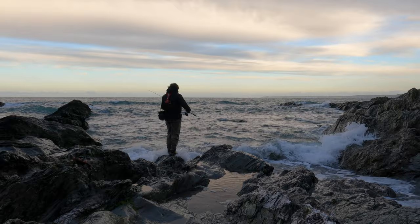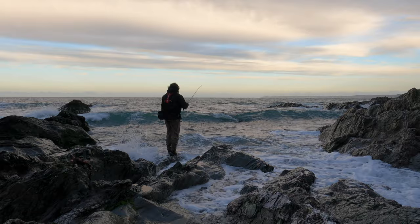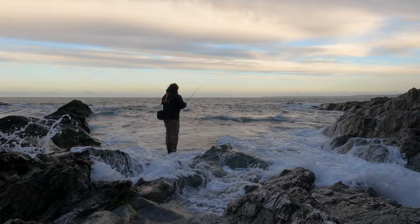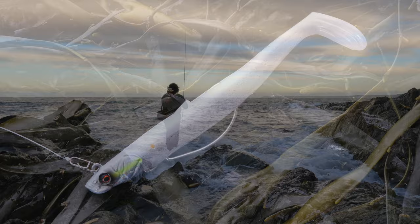Is that a fish or is that a rock? I know that I've got a mixture of sand and rock here, and this is where I really like that power in the tip of the 9 foot 2, because I'm going to bump a weedless sand eel around.